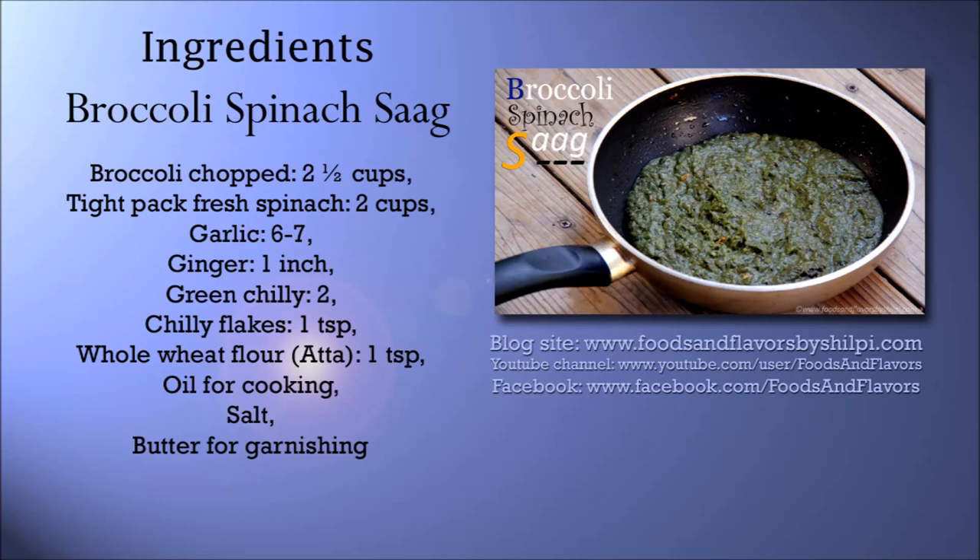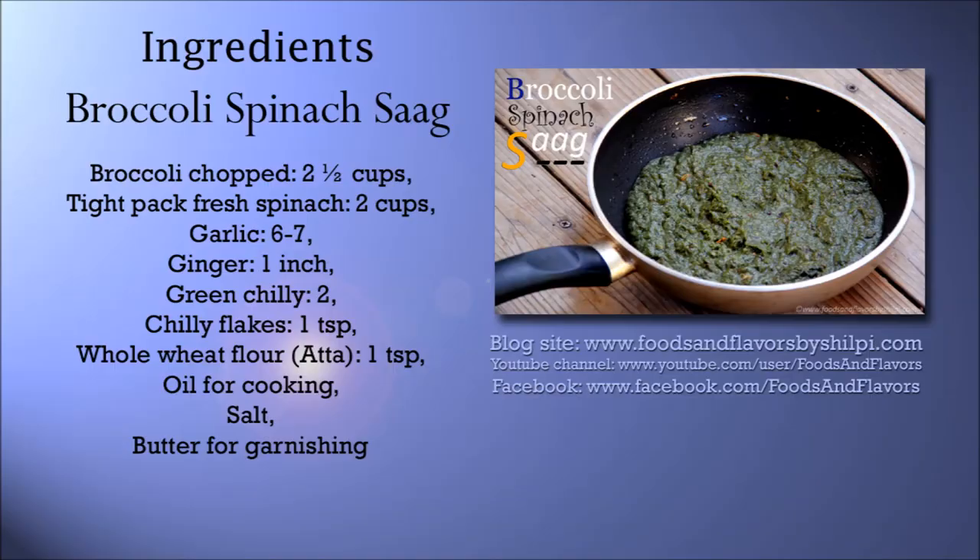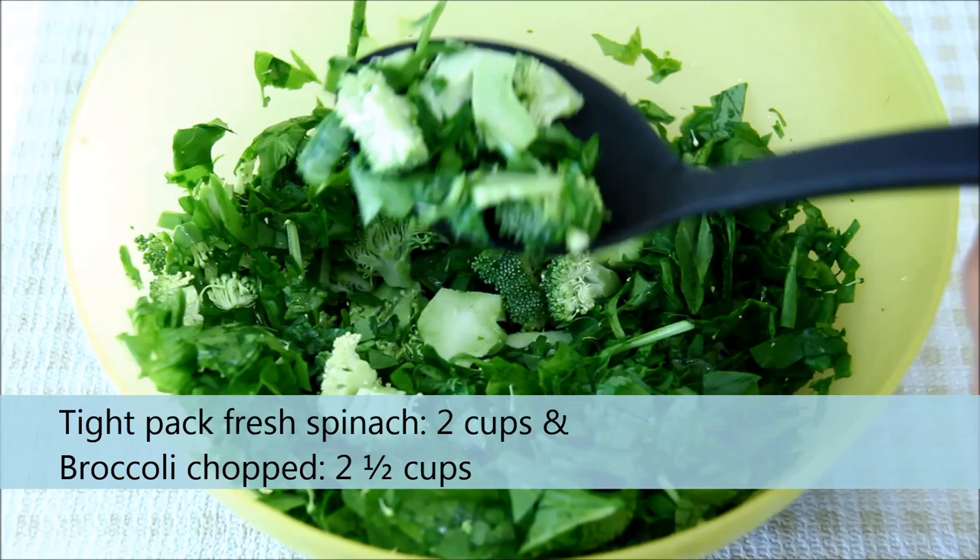You can also see the detailed recipe and tips and tricks on my blog www.foodsandflavorsbyshilpi.com. To start with, I have taken two cups of chopped spinach, which I have already washed, and two and a half cups of washed broccoli, which I have cut into small pieces, including the stem.